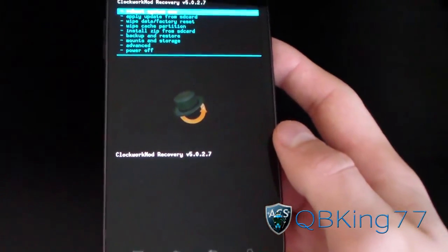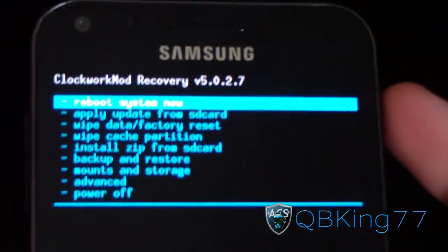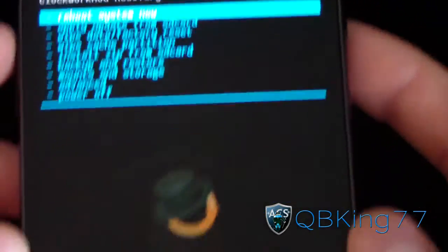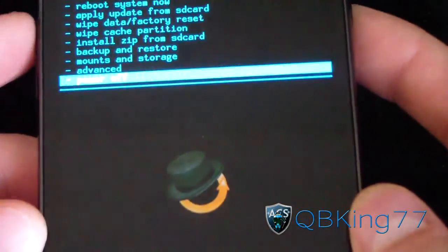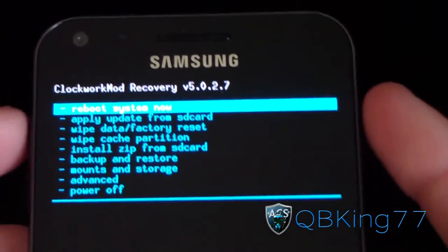And it did. As you can see, ClockworkMod Recovery 5.0.2.7. To access it, I need to press volume up and down a few times until 'back button enabled' pops up. But anyways, once that's done...